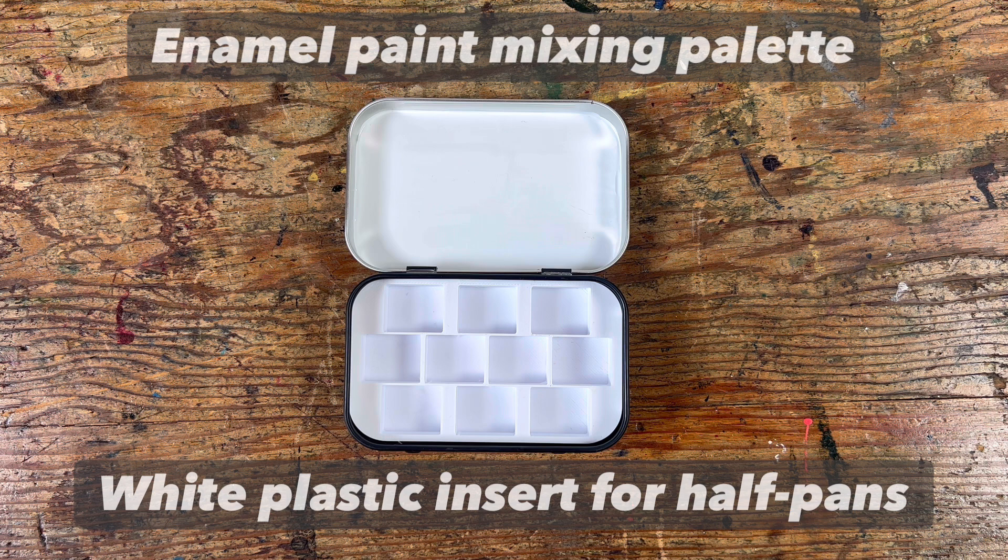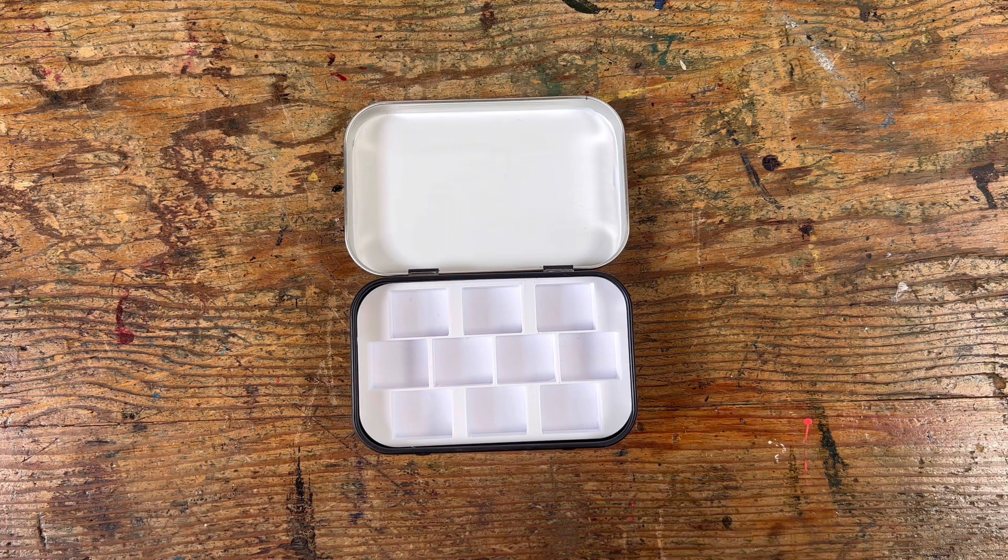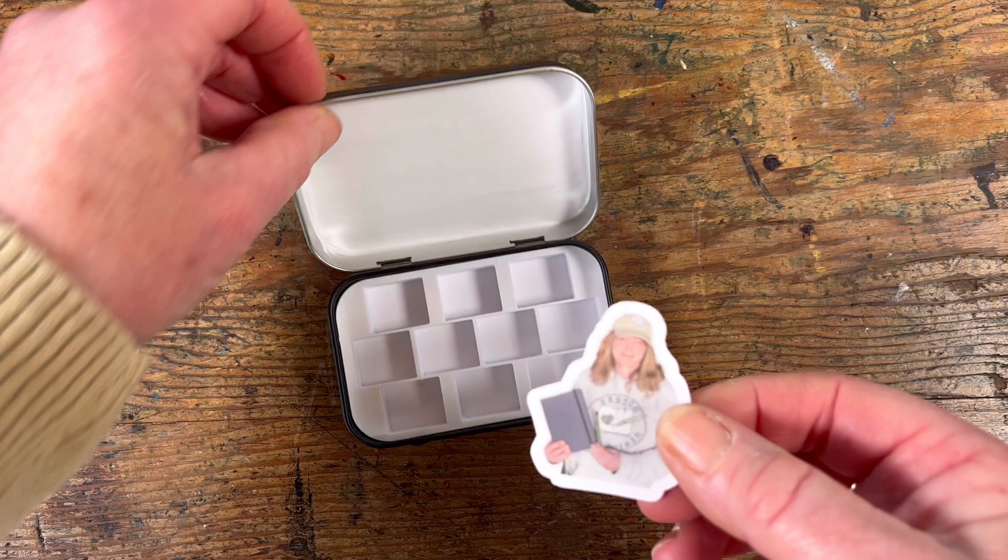You can see there's a little bit of enamelled paint on the inside lid that I use as a mixing palette. And there's a white plastic insert that fits 10 half pans of watercolour just nicely.